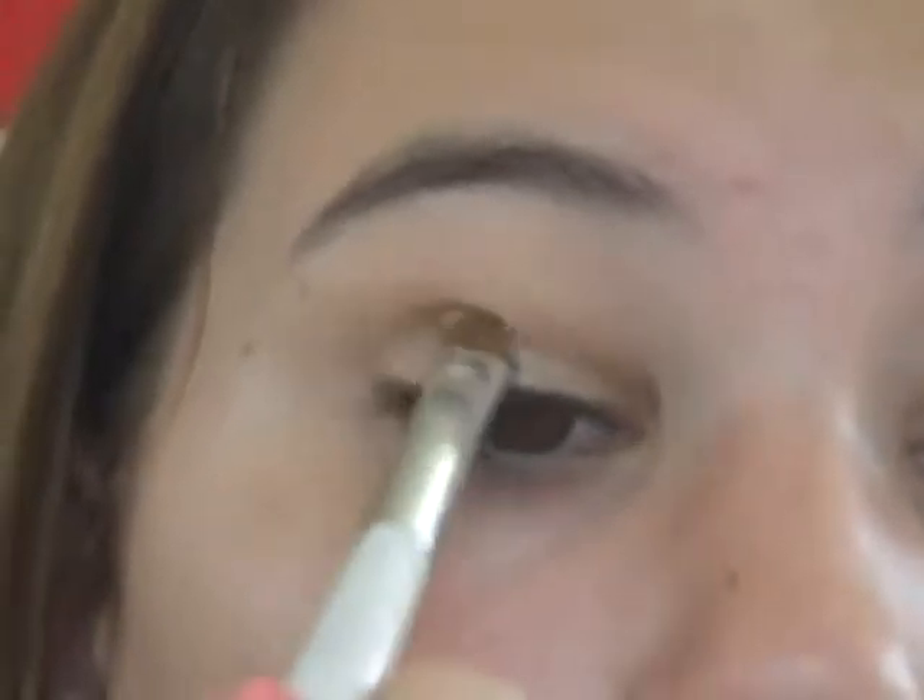Since too much product came out, I'm going to put it back in. What I do is use this empty Stridex container — I just find a spot and tap off the excess there. All the product goes into one place, so I just keep that there. Then I'm going to take the color and pat it all over my lid.